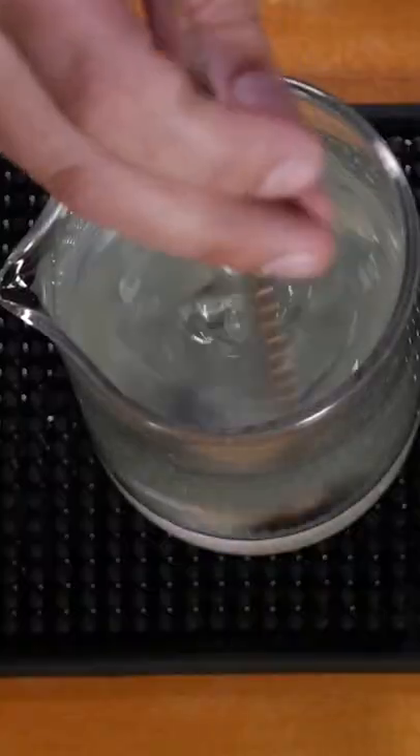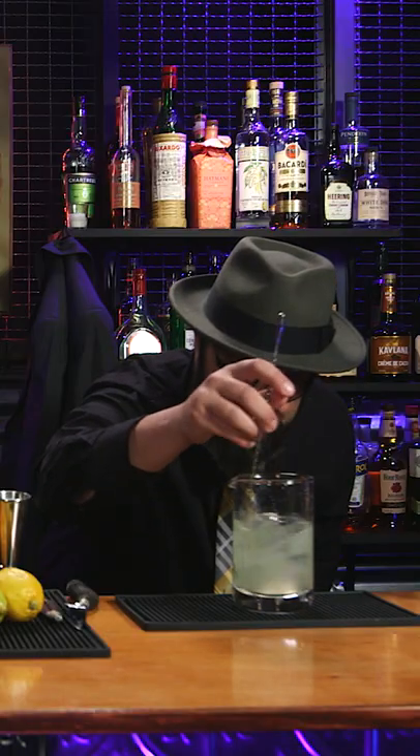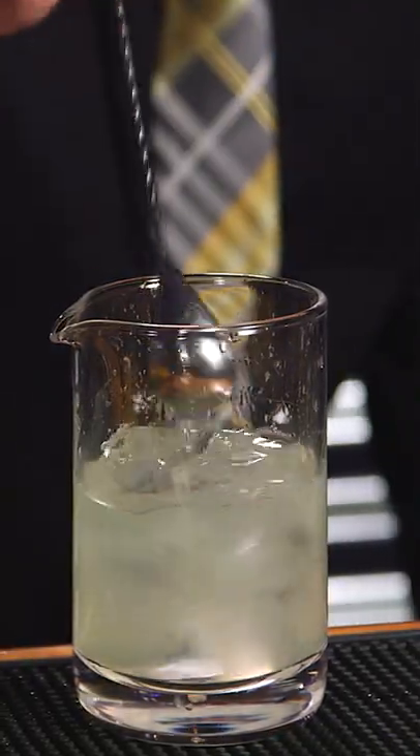So we are, of course, going to give this one a stir. We stir this cocktail all the way until we can start to see about 10% of this cocktail turning into water.